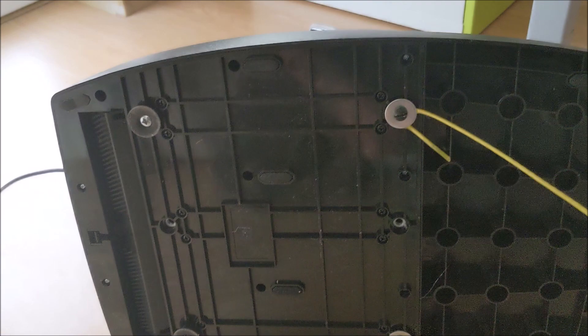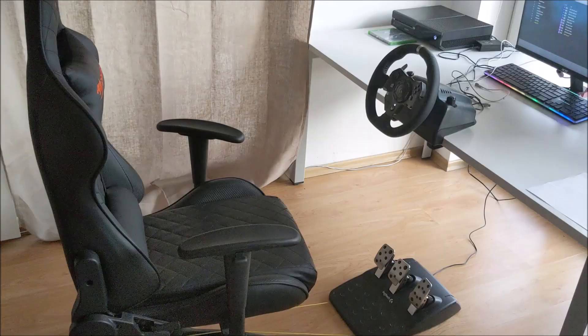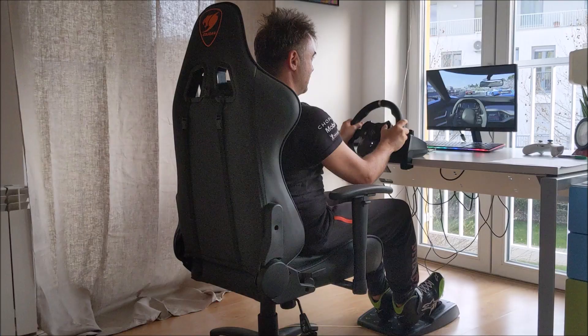One more hint — pay attention to the rubber fittings here. They protect your floor from scratches. One more advantage of this compared to a racing rig: once you're done with racing you just push everything aside and you can use your chair and your console for whatever else you want.